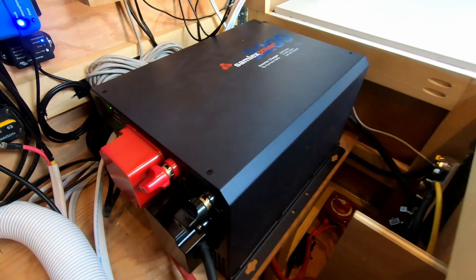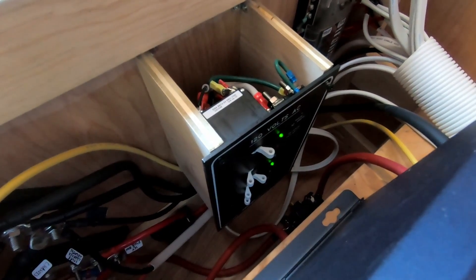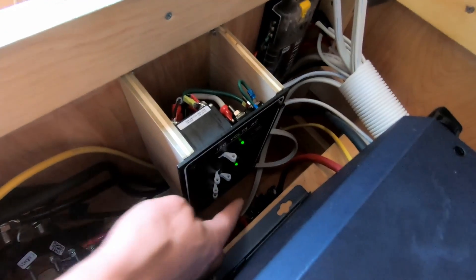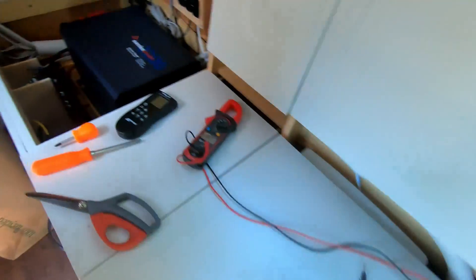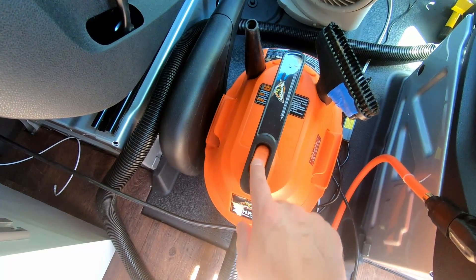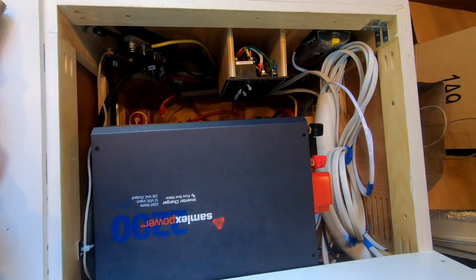Our first AC appliance is hooked up and ready to go. The first one I hooked up is the outlet — that's the bottom green indicator there. That corresponds to this outlet right here, which I currently have this vacuum cleaner plugged into. When I turn the vacuum cleaner on — there she goes. So there we have it — that is the electrical system, everything is all wired up.